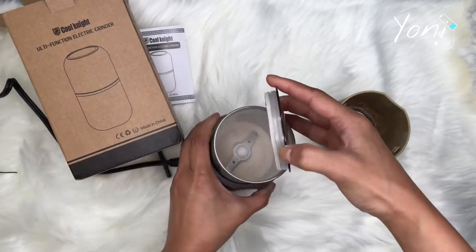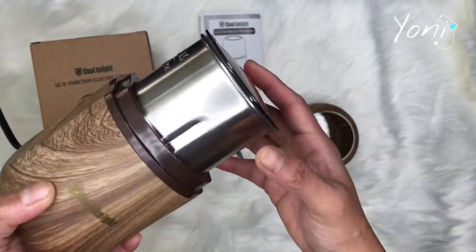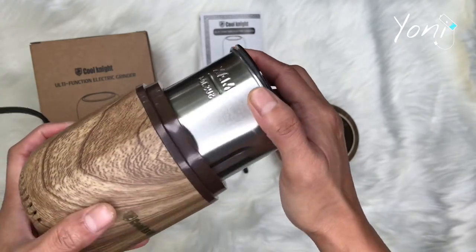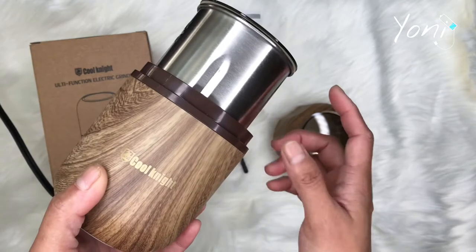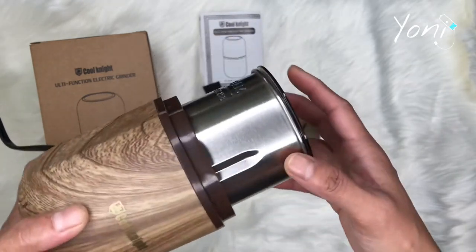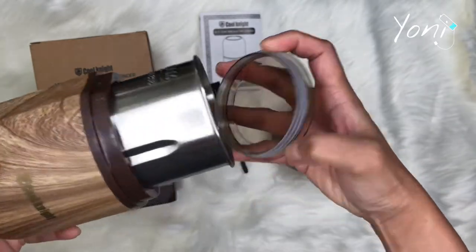I don't know what happened but as you guys can see there's a bunch of stuff in there — it's ground! Whoa, that sure is powerful, guys, look at that! But let's talk about the bad part. I think this deserves three stars because they did not think about the functionality.